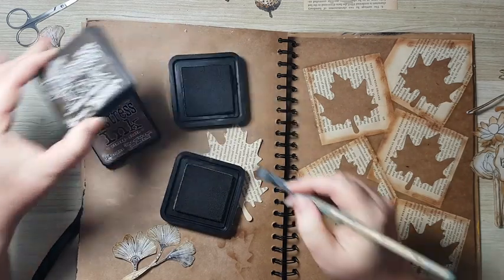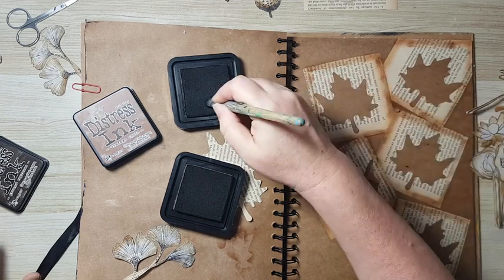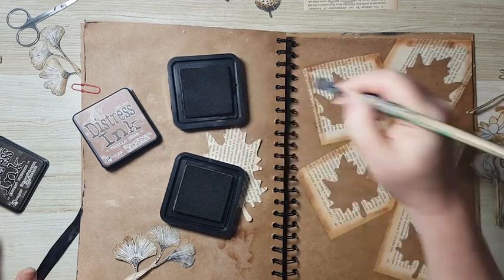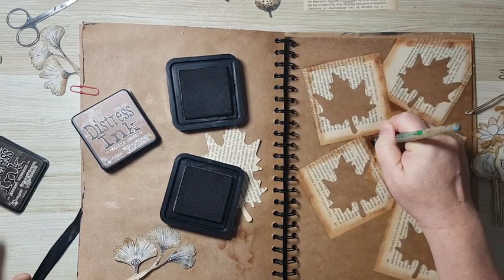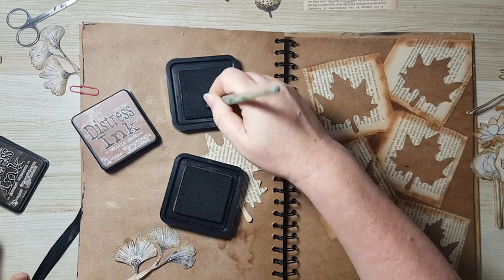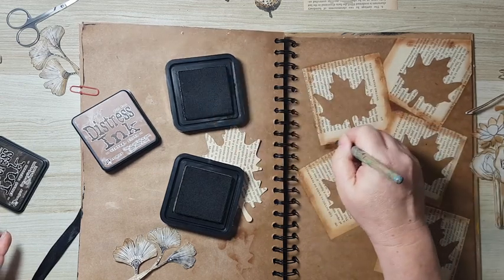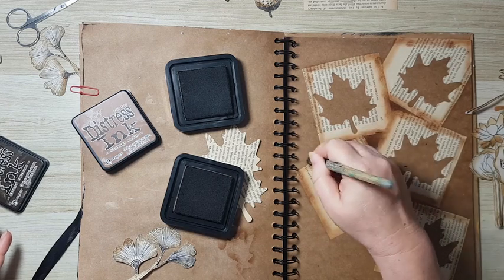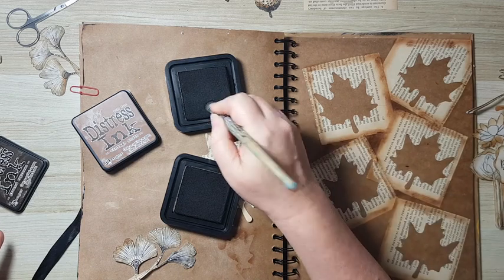Whether it's painting paper, scrapbook paper, jelly prints — whatever you've got. I'm taking a darker color from distress ink, this is Ground Espresso, and I think I'll just go inside and make it darker. Sometimes even when it's subtle, when you look at the overall picture it does matter.